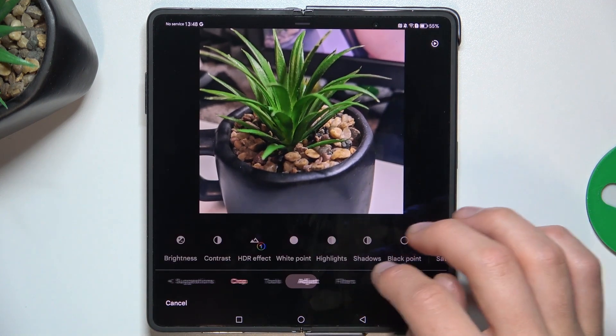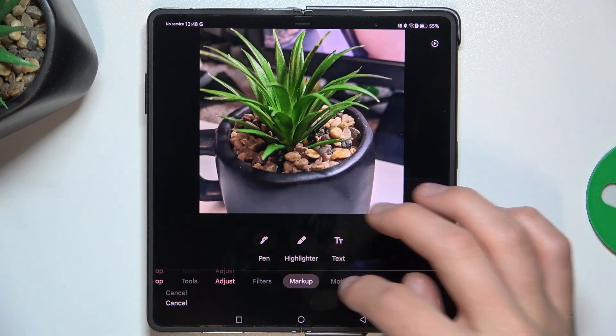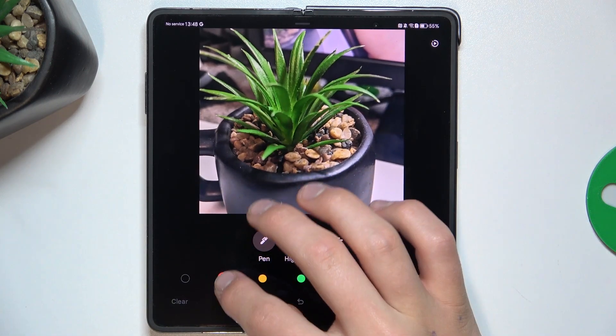You have different tools — you can adjust white points, for example. There are a lot of different things here that you can edit.